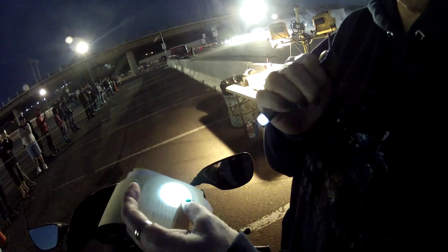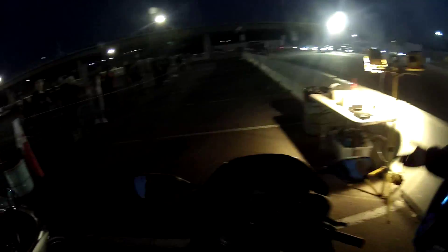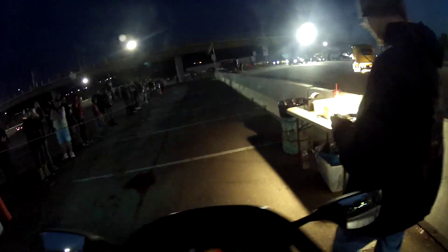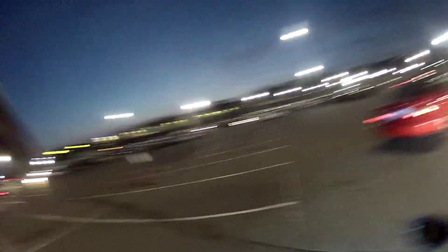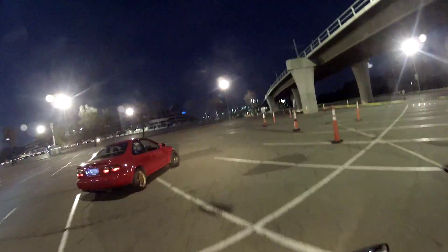The results are up: 2.168 sixty-foot, 95.13 mph, 8.112 ET. My reaction time saved me there, but I couldn't get off the line fast.